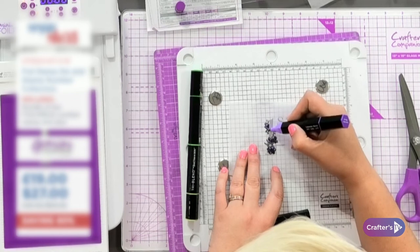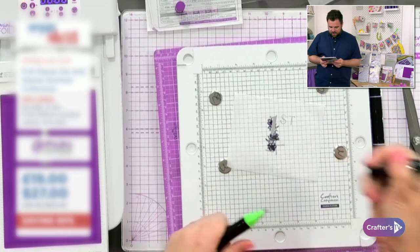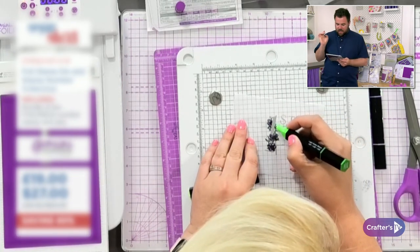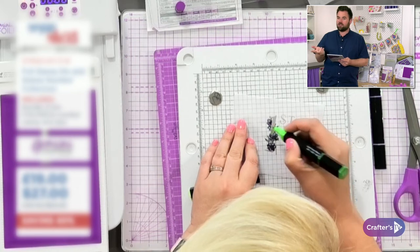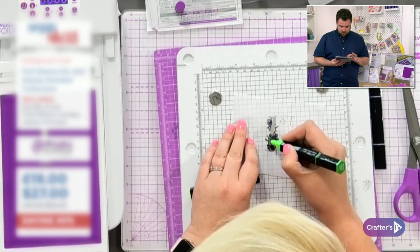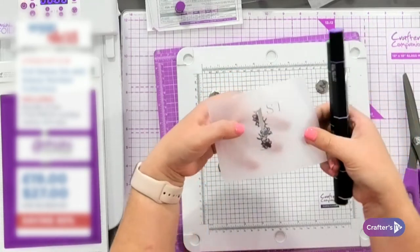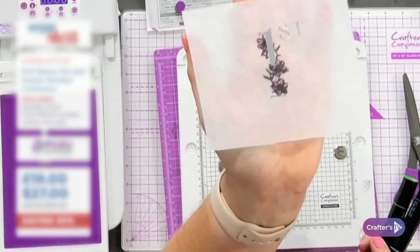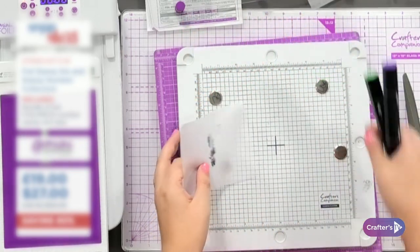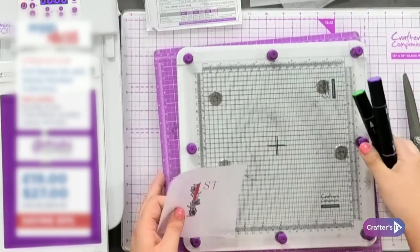Sarah is asking about timings - the chart talks about thicker cardstocks; any tips for thinner cardstocks? That's pretty similar to what we're doing right now with the tissue. To be honest, it is pretty much the same sort of thing - pretty much the same timing. You will get to know your own machine and have a bit of a play with those timings, but you'll find it's pretty much the same whether you're doing it for thinner or thicker.